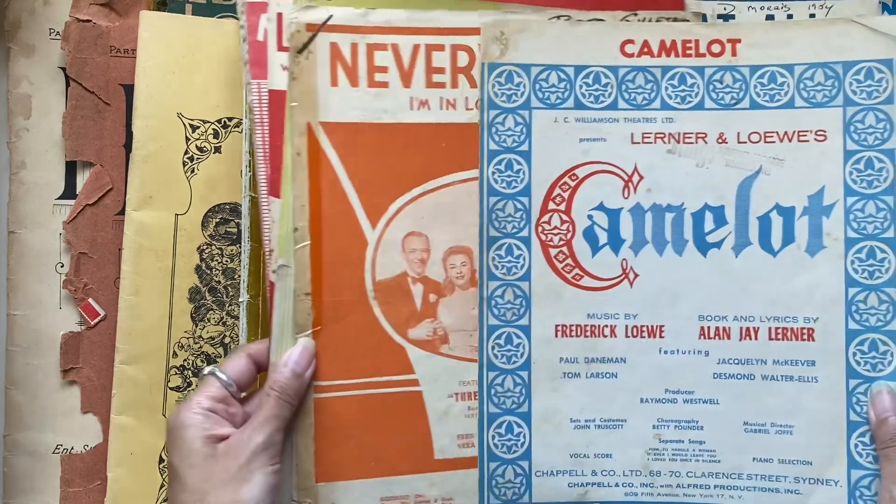I have actually been making a vintage music journal over on my Patreon and I've been showing how I use music paper just as the feature pages. There are different orientations you can do — you can have pockets, flips and flaps, side pockets, bottom loading pockets. There are so many things you can do with just how you fold the pages. That's one way you could use them as pages in a journal to create pockets.